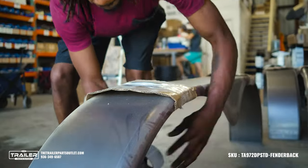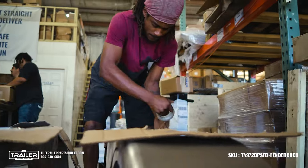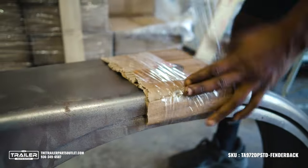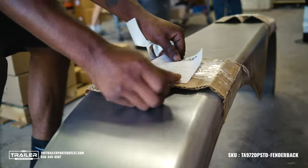When you order from the Trailer Parts Outlet, you get the peace of mind that comes with working with a company that truly cares about your success. Our team of dedicated experts is committed to delivering the solutions you need faster than anyone else, so you can get back to doing what you do best.